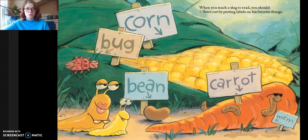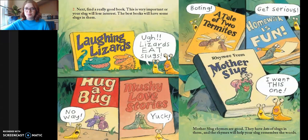When you teach a slug to read, you should: one, start out by putting labels on his favorite things — corn, bug, bean, carrot, and worm. Two, next find a really good book. This is very important or your slug will lose interest. The best books will have the best slugs in them. Zapping lizards — ugh, lizards eat slugs. Hug a bug — no way. Mushy love stories — yuck. The tale of two termites — boring. Homework is fun — get serious.